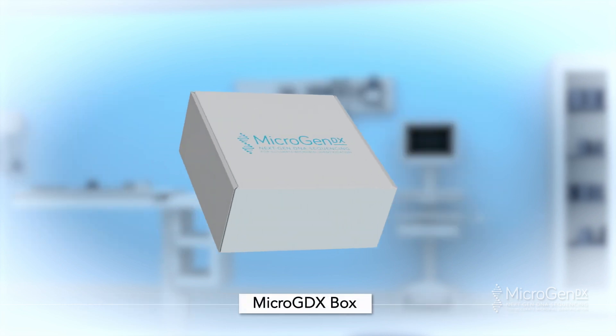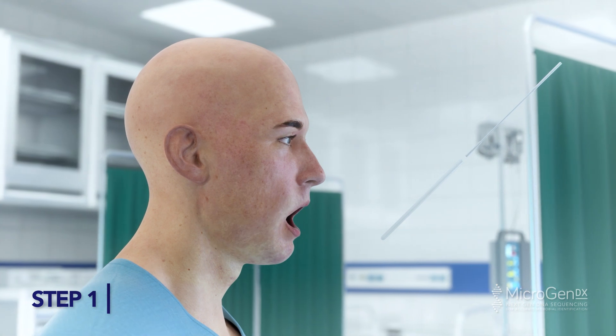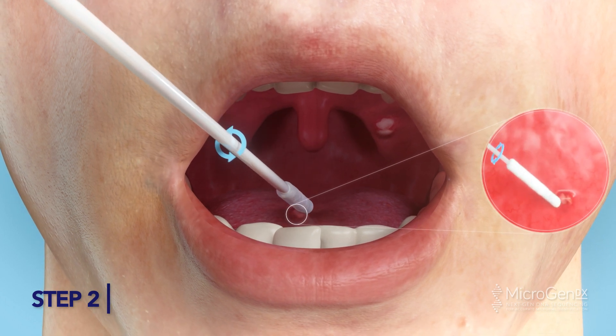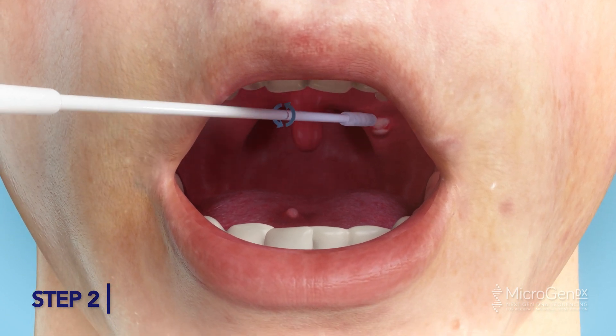Oral swab method. Step 1: This sample must be collected by a trained professional. To open the swab, twist on the dotted line and pull out. Step 2: Gently insert the swab in the patient's mouth and swab any visible or suspected lesions. Be sure to rotate the swab all the way around to ensure a full sample.